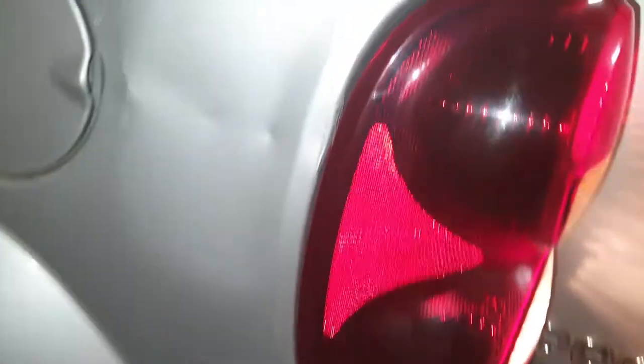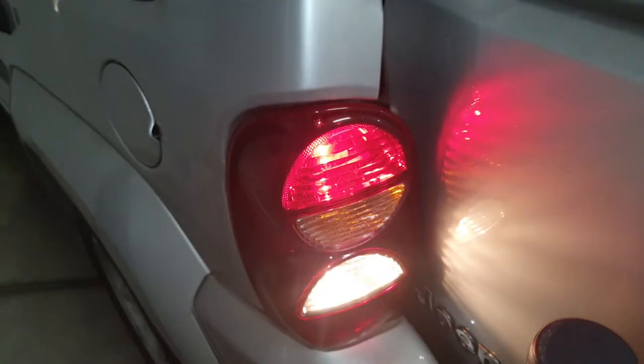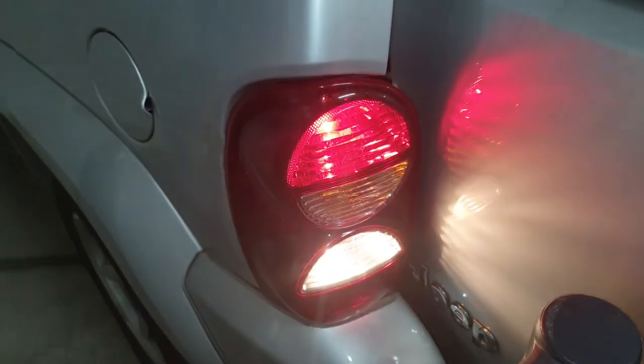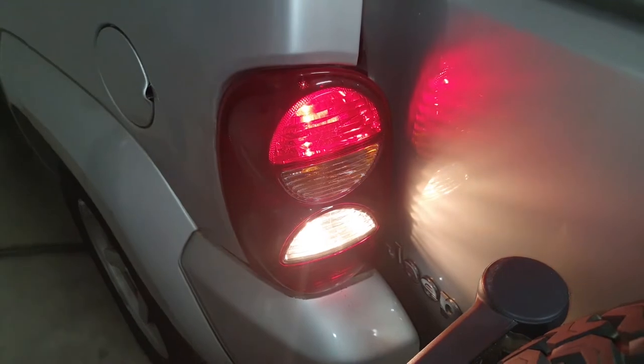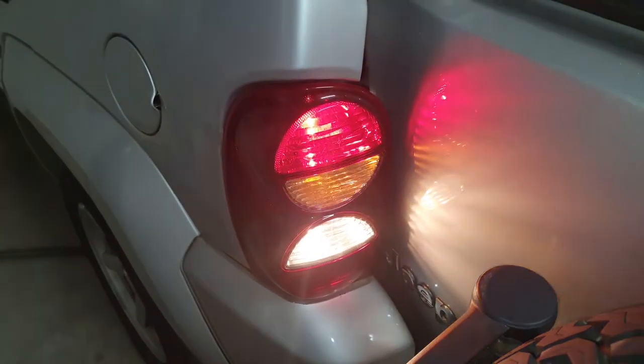Because this has panel damage it made mine a little more difficult to get in, but securing it back with the two T20 Torx bolts. Thanks for watching the video, hope this helps — please subscribe to the channel and give me a like, much appreciated.